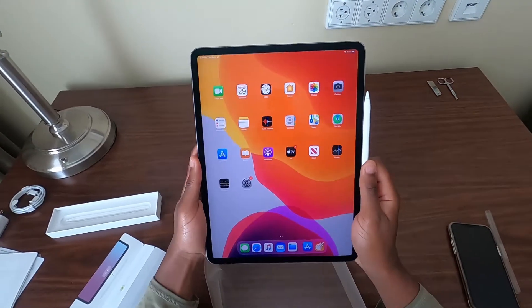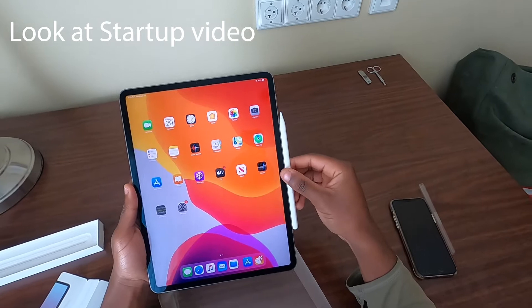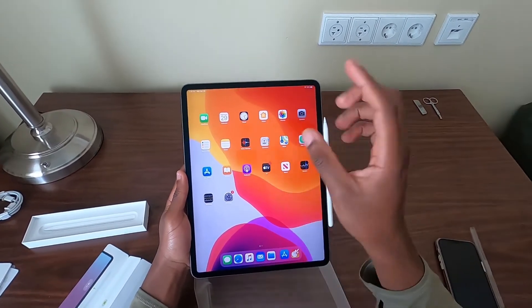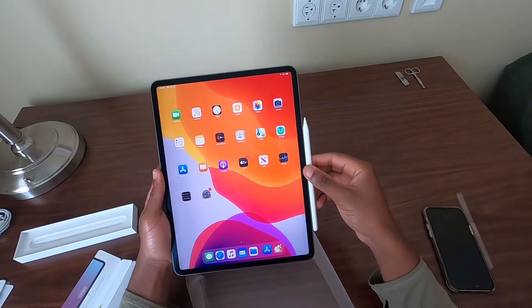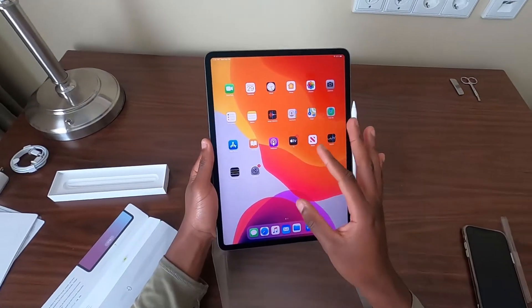But wow, you saw how easy it was to set this up — that was honestly easy. I think this is the first electronic product I've gotten from anyone that was actually charged up. When I turned on this iPad it was at 83%, and the Apple Pencil itself was at around 63%.